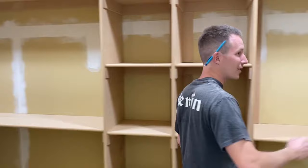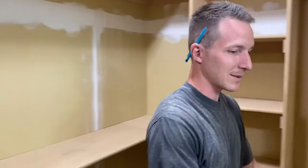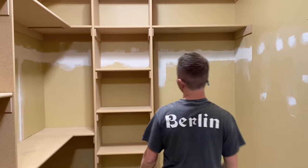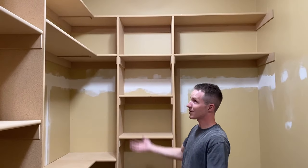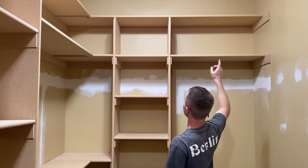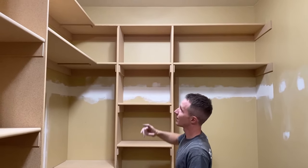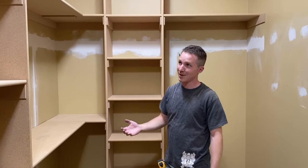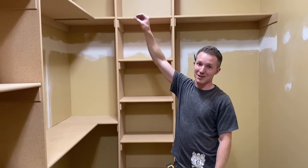Coming over on this side, you can see this is the husband's side. He wanted some cubbies to put his hats, so we've got a bunch of cubbies for him. They actually have really tall ceilings — we don't normally get built-in closets this tall — so we were able to do an additional top shelf. I'm 5'7" and I'd have to use a ladder to reach the top of that thing, but he's really tall, so he could probably just reach it on his own.